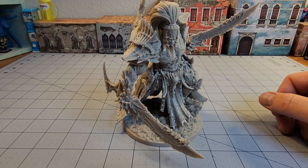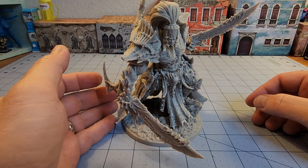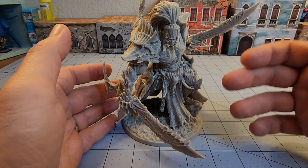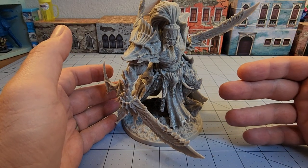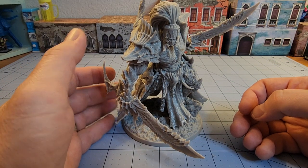I also think this is going to be a real showcase type piece, which most of Creature Caster's stuff really is. And if you are a better painter than the likes of me, giving something like this a really stellar paint job is going to make it really pop.